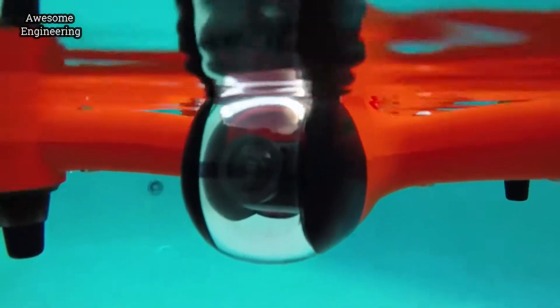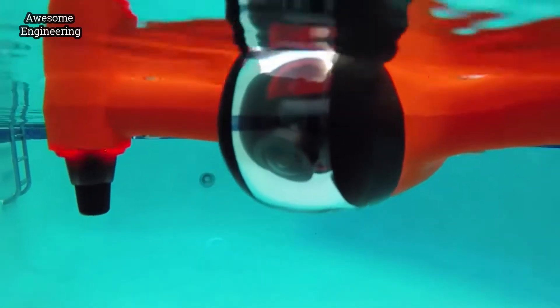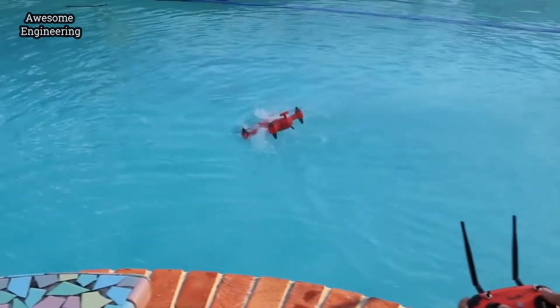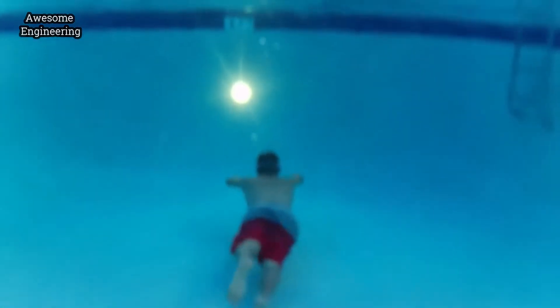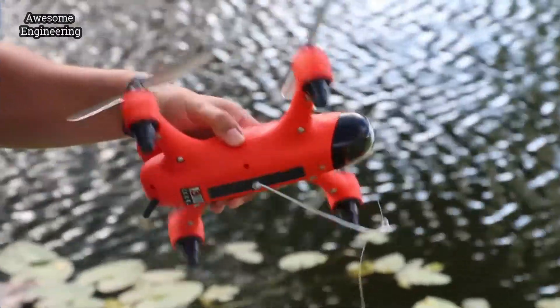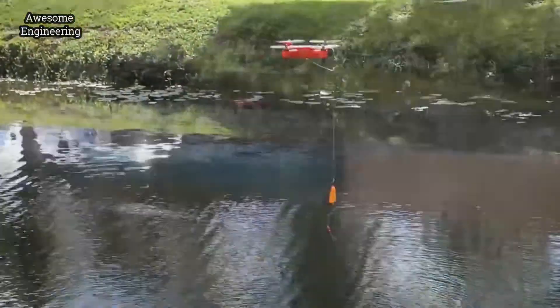The Spry's 4K camera tilts up and down to always point in the right direction during flight or while floating. This allows you to see what's underwater. Another cool feature is the expansion port that allows future accessories to be attached on the bottom and enhance the Spry's capabilities.